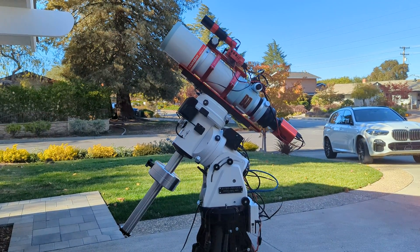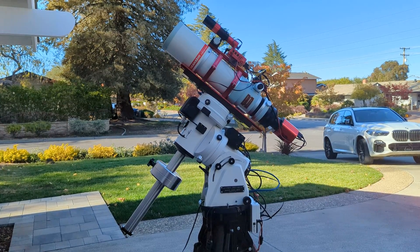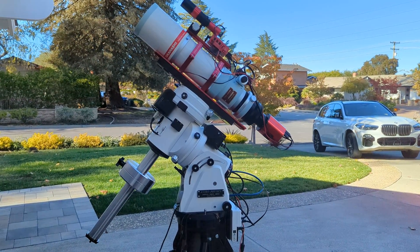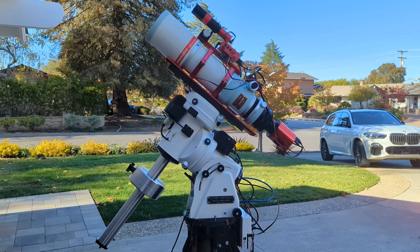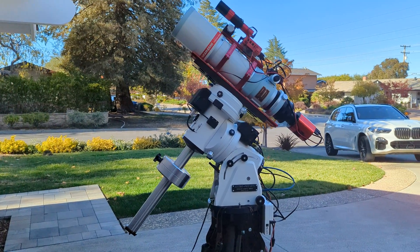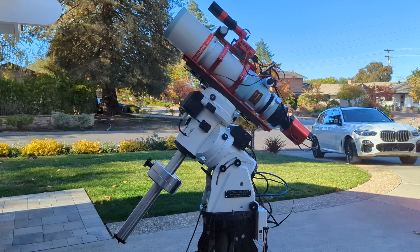Hi everyone. So this is the AP 1100 AE Subsidate encoders. I got this recently and last night was the first light for this particular mount. I just had a trial run with rough balancing and connected the ASIAir with the CP4 and tried it out. This morning I spent some time doing the fine adjustment for balance, and I figured I'll do a quick video of how to go about doing it in case it's useful for you.